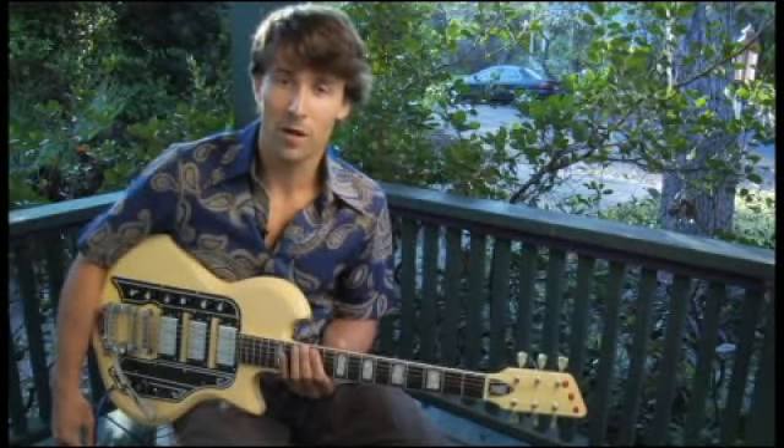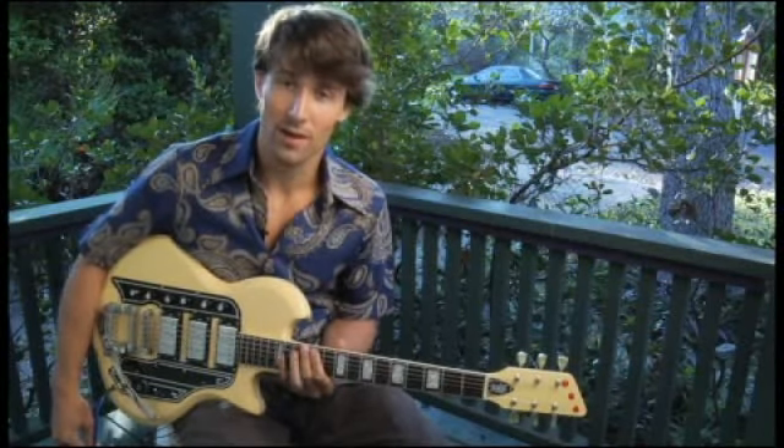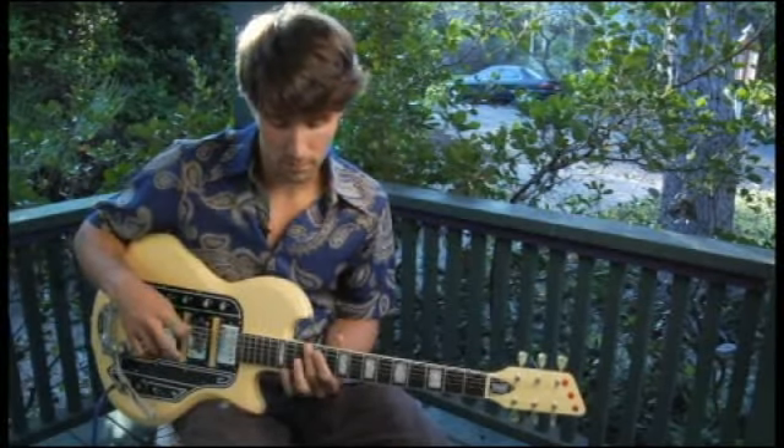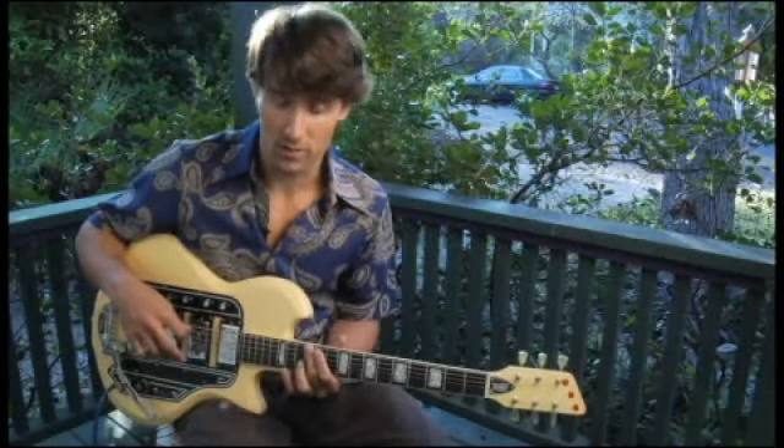To play E harmonic major starting on the bottom string and ascending the scale two octaves, place your middle finger on the bottom string at the twelfth fret.